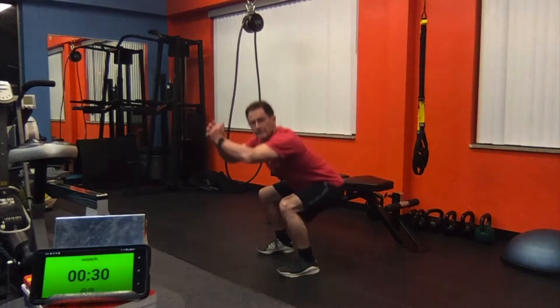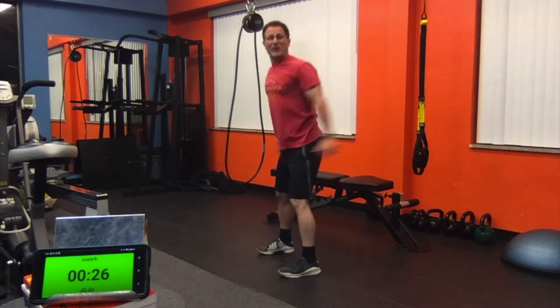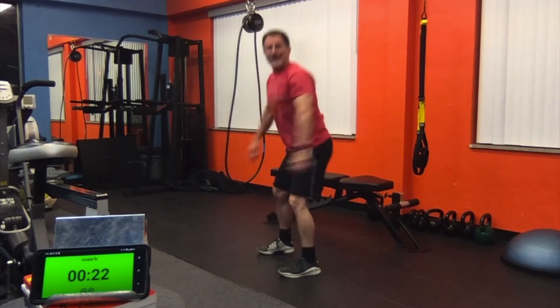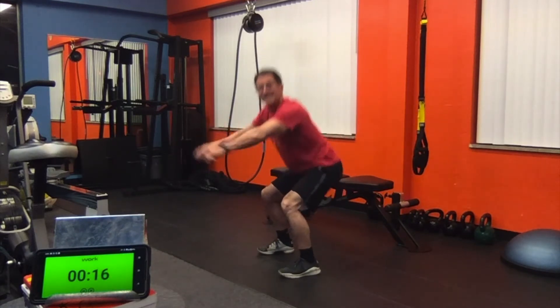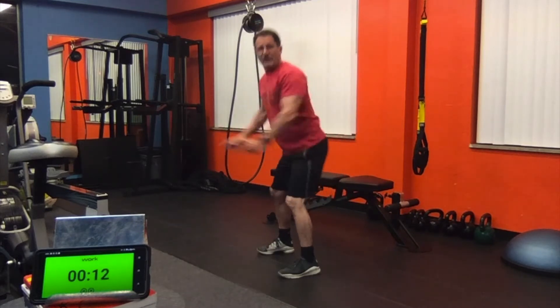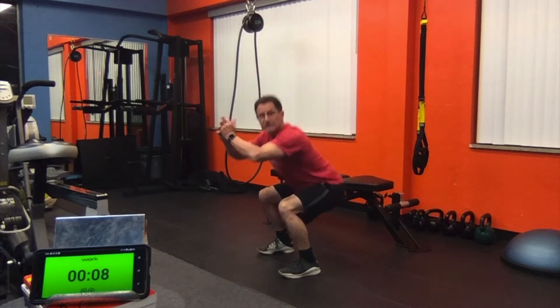Body weight squats. Feet are about shoulder distance apart. Make sure when you go down that those knees don't go in front of the toes. Just maintain a nice steady pace, and at the 30-second mark we're going to pulse in threes — we'll stay low.